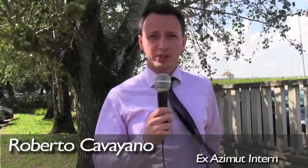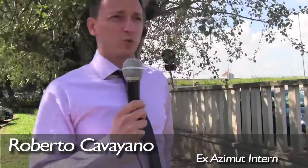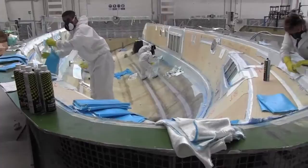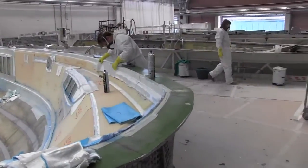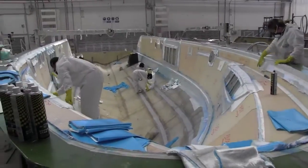Azimut was one of the first companies in the marine industry to introduce a process called vacuum infusion. It was imported from the Scandinavian countries that knew it years before. What's special about it is that it allows you to get a laminate which can be even thinner than regular lamination but with higher performances. What's the difference between a standard lamination and vacuum infusion?